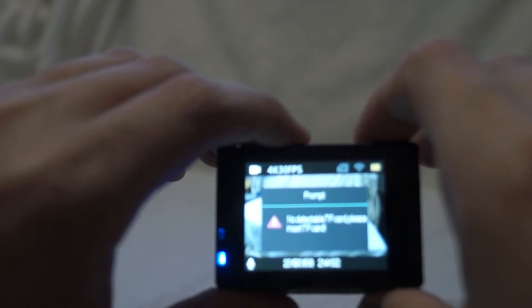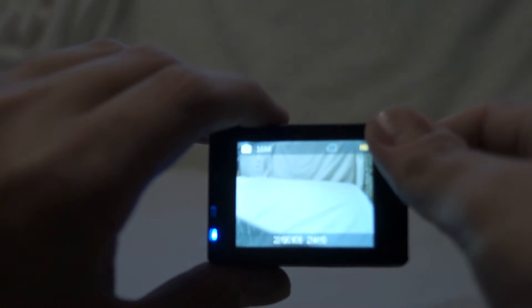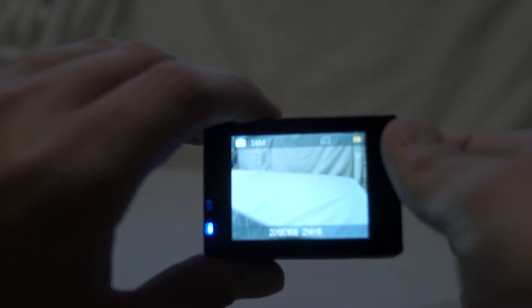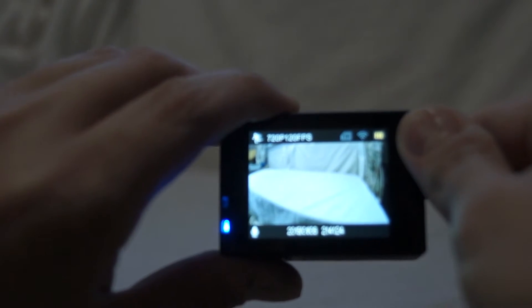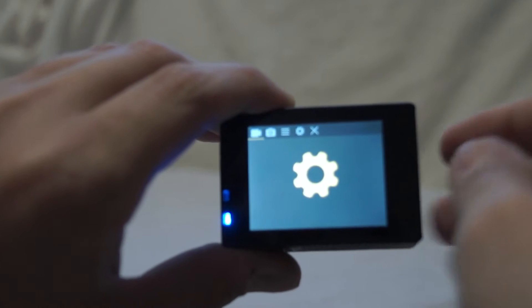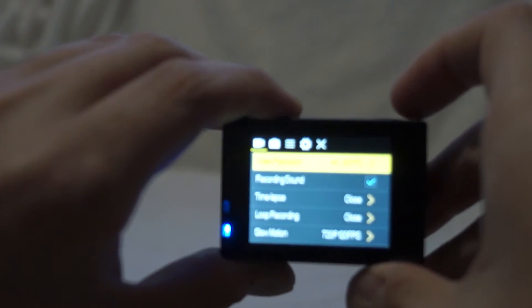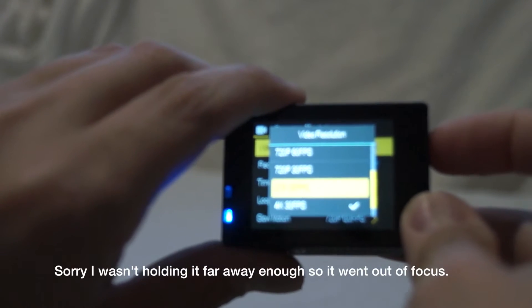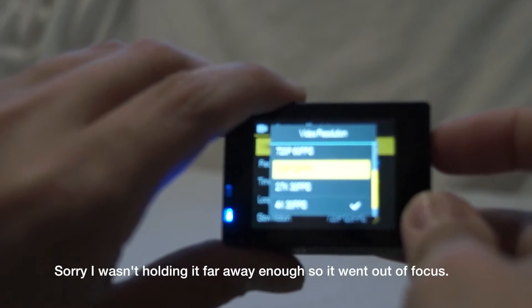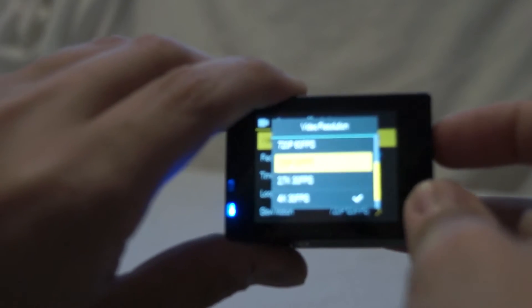If we press OK it will start recording — but I haven't got a card in. If we press the power button on the front it changes to still photography mode to take JPEGs. Then there's 720p mode at 120 frames per second for slow motion. This is where you play back videos. In the options menu we can scroll and select a resolution — 4K, 2.7K which is basically 2K, 720p at 30, 60, or 120 frames, 1080p at 30 or 1080p at 60 frames — quite a lot of options.